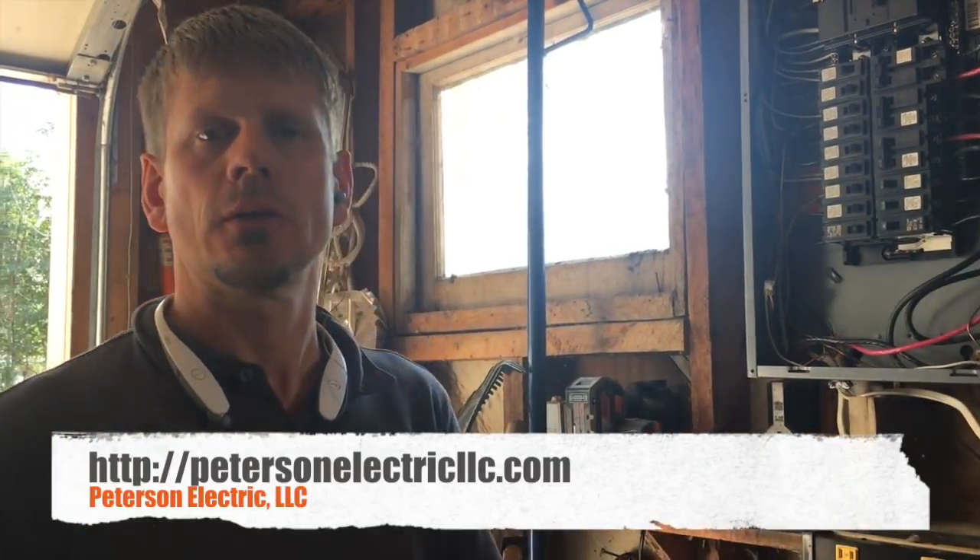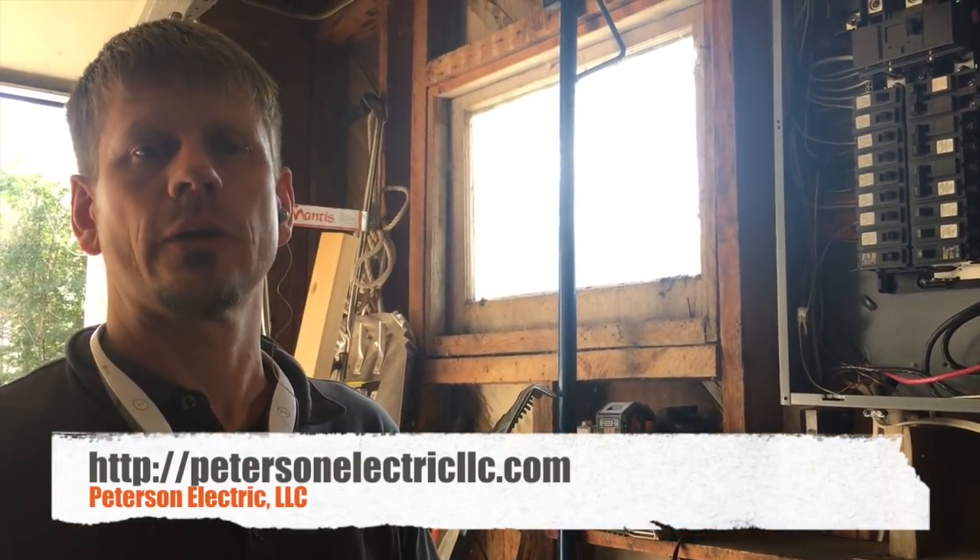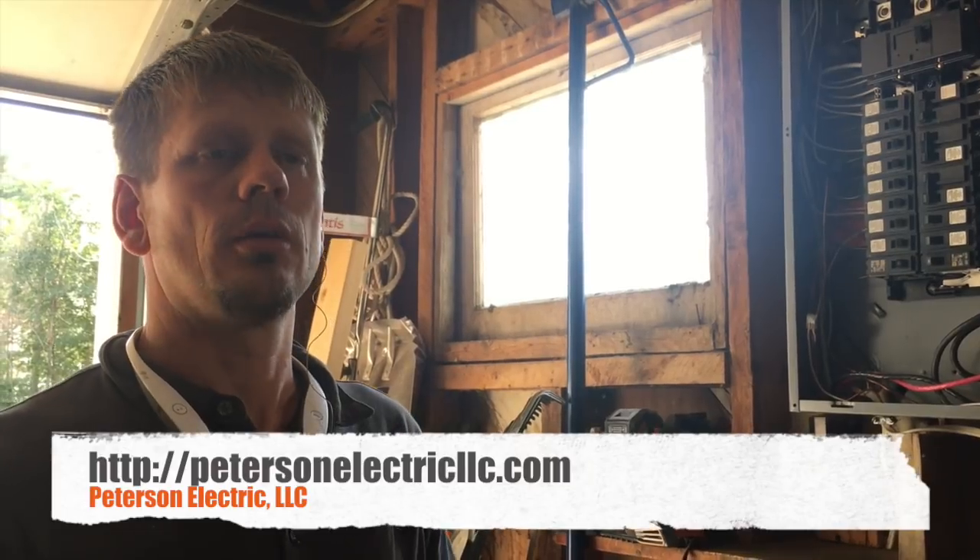Hey guys, Joshua Peterson here with Peterson Electric. I want to talk to you today about separating your grounds and your neutrals. It's covered in Article 250 — specifically 250.32 for separate buildings, and sections 122 through 130, which talk about your grounding equipment conductor for your branch circuits.